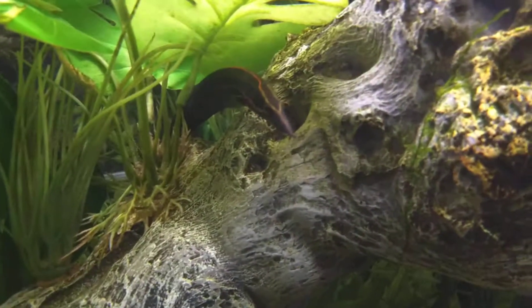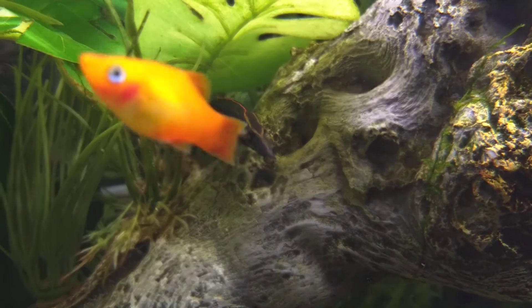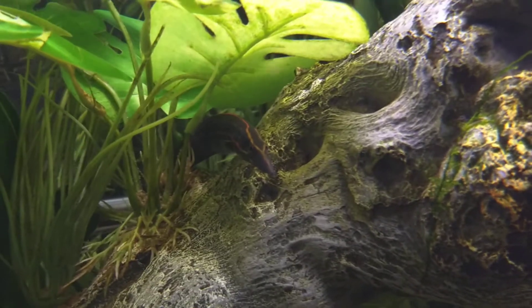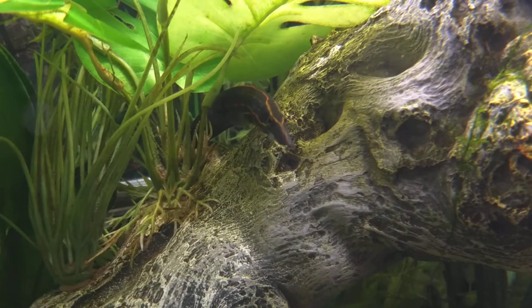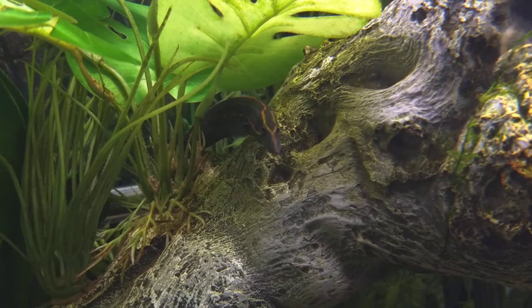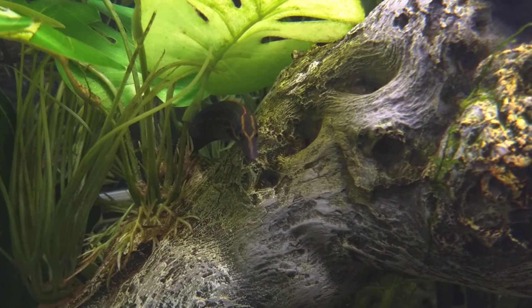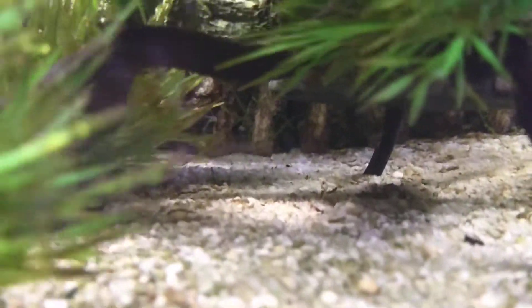He is right here. I've had him since he was a little baby too. These guys are fire eels and they do get quite large. Eventually I'll have to put him in a much bigger tank all by himself, because he will definitely be able to eat this little eel, which I don't know where he went now — he's somewhere in here.